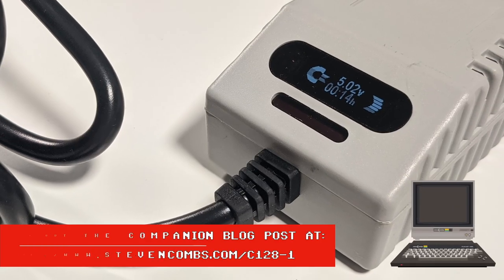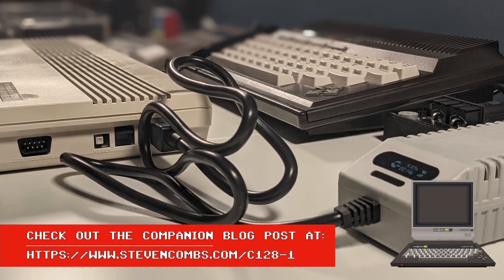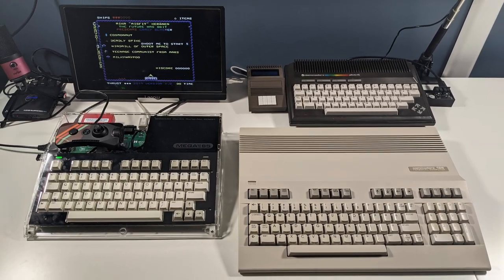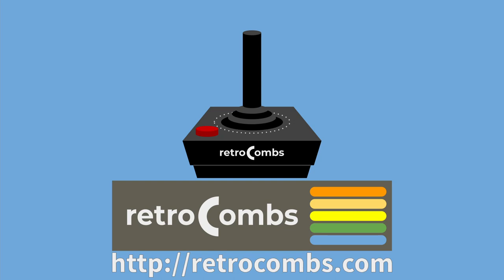There's a lot more to this story than what's shown in this video, so be sure to check out the companion blog post where you'll learn more about how I made this purchase, my history with the Commodore 128, and find all the links for everything mentioned. For this Fast Load, Retro Combs out.